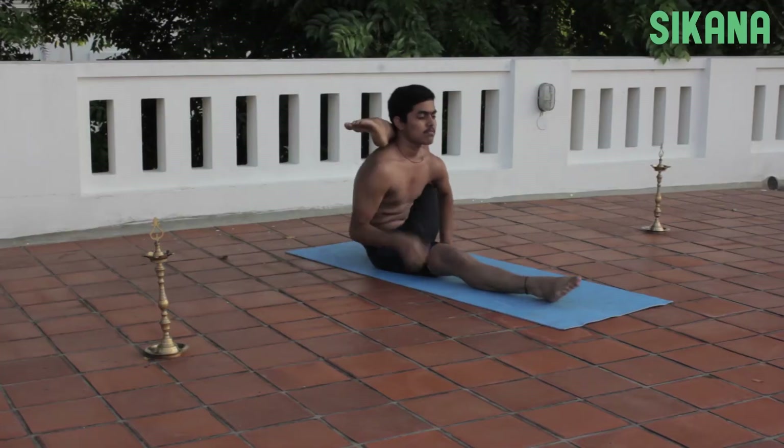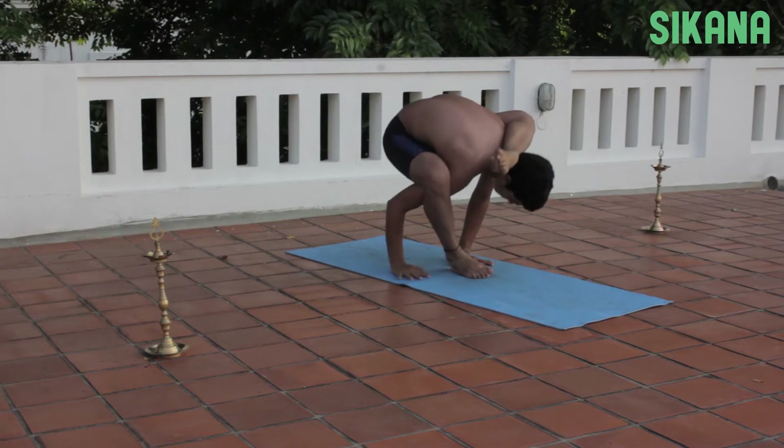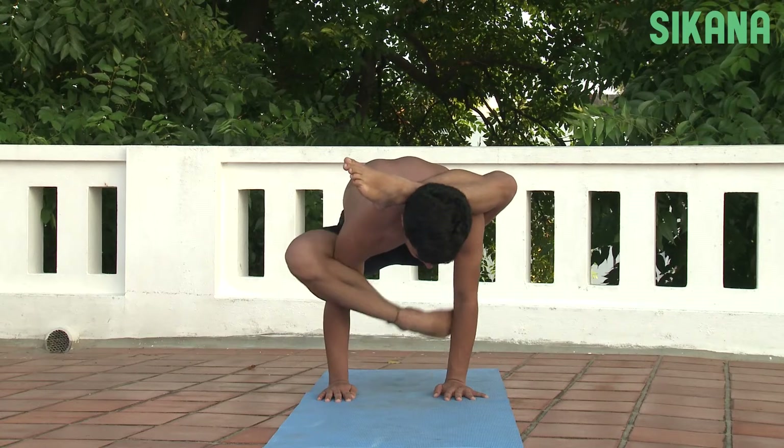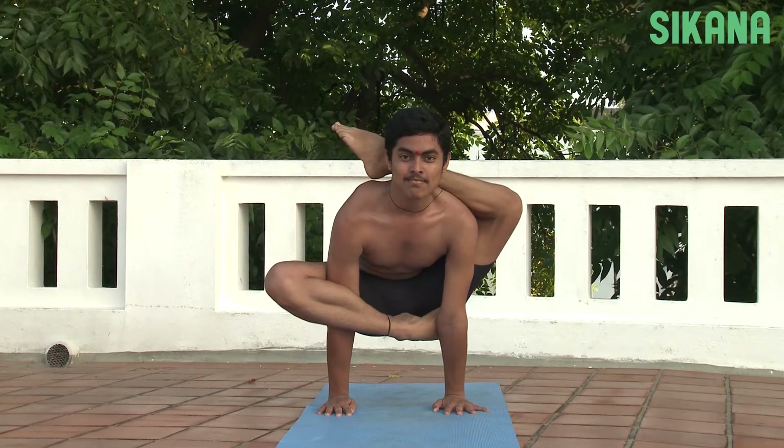Place both hands on the floor. Use the hands to push off the floor and rise up on the right leg. Slide the right arm behind the right leg, keeping the upper body parallel to the ground. Lock the right foot behind the left elbow and straighten the upper body.